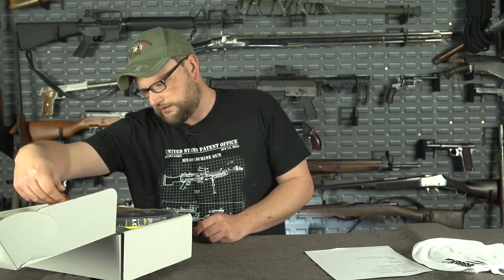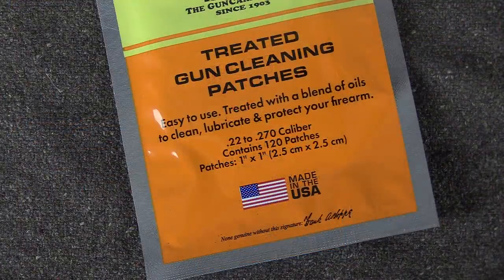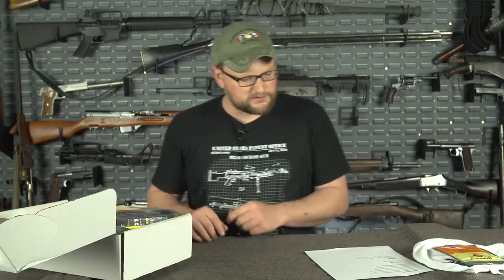Then we did a set of Hops 22-caliber treated patches for the standard box, and there are actually 120 patches in this little container. It doesn't look like many, but they're really compressed in there, and they're pre-treated with Hops number nine. Great way to get your rimfire guns cleaned up.